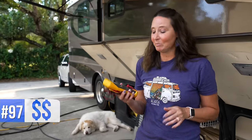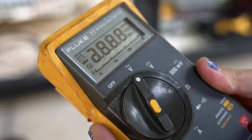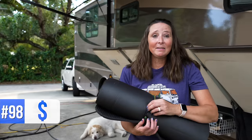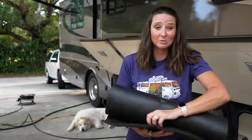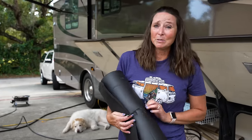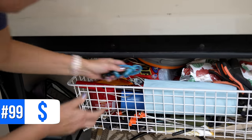Number ninety-six is an RV-size drill — smaller, not super heavy, and takes up less space. RV life equals repairs, so be equipped with tools you might need on the road. Number ninety-seven is a multimeter — we've been able to make many repairs on our own because we had basic tools to troubleshoot, saving a ton of money. Number ninety-eight is a kneeling pad or yoga mat for scenarios where you need to crawl under things or kneel to access something — it gets hard on the body without padding. Number ninety-nine are bungee cords — if Gorilla Tape or zip ties won't fix it, try a bungee cord.